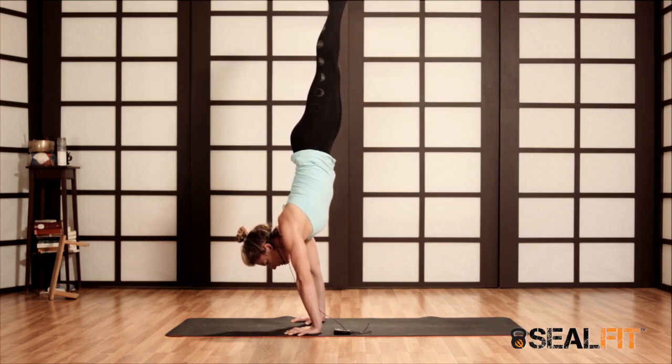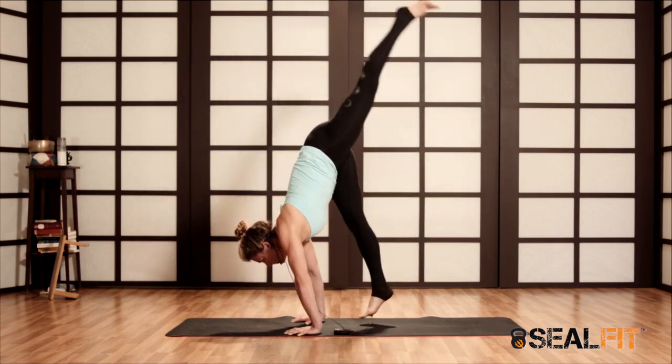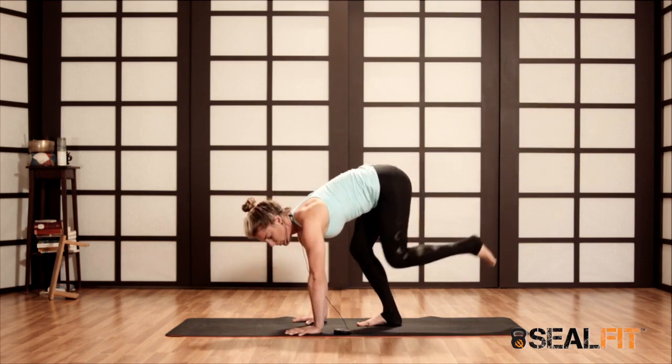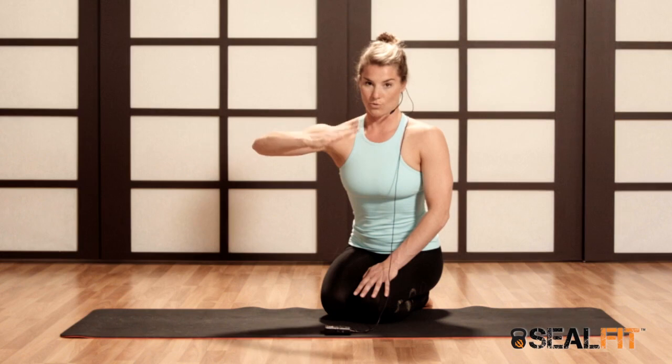Notice my feet are still very engaged. As I come down, I can do it with one foot and land as softly as possible. Lots of core, but also lots of good body mechanics. Notice I was sticking the hips back, just like in headstand, reaching through that top foot. As I come down, super slow and controlled.